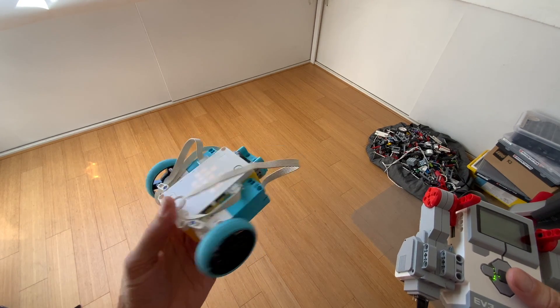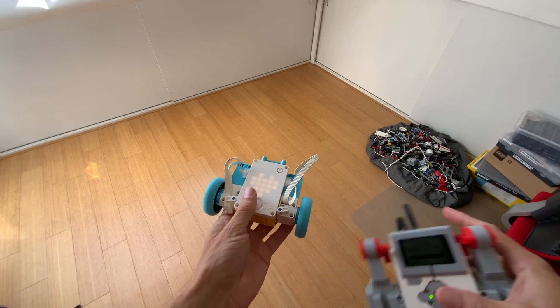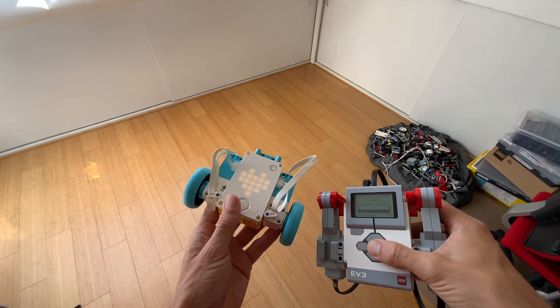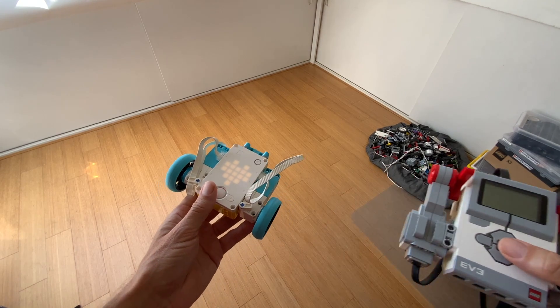You don't need anything else because the EV3 brick is sending commands and doing all the logic within the tank here. So what I'm doing here is I'm going to the file browser, to my project, and starting the main program. It starts booting.